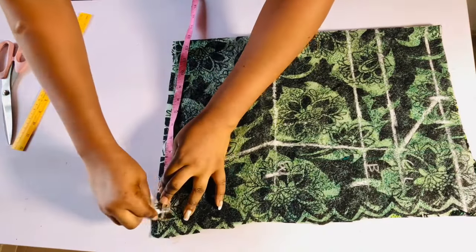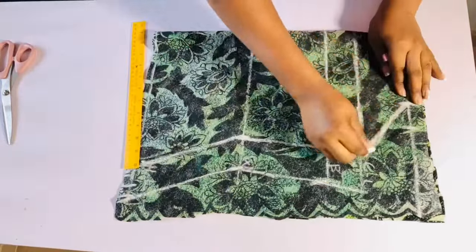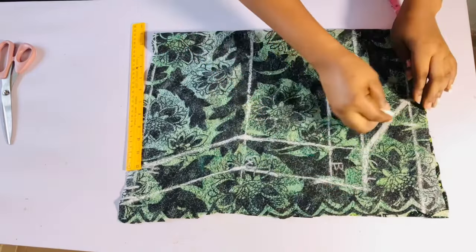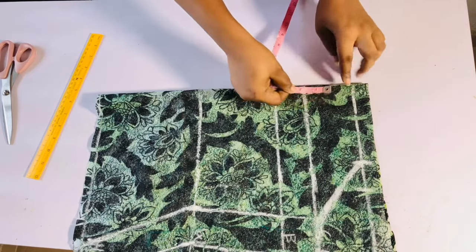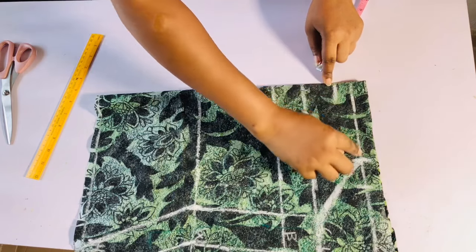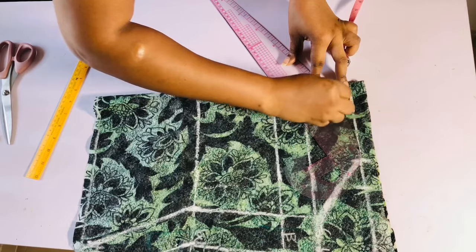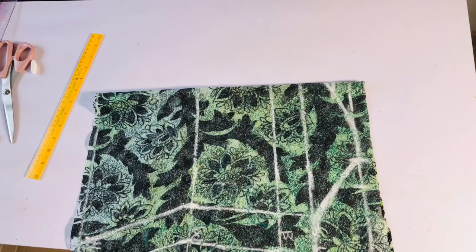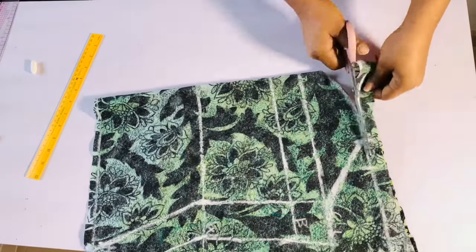Once I'm done, I'll connect the points and extend the armhole to the two inches I just marked. From the chest line I'm going to come down by one inch to give it a sweetheart neckline, so I'll go ahead and curve it just like you can see me doing. If you want to leave yours straight, you can go ahead and do that. After that I'll cut it out.